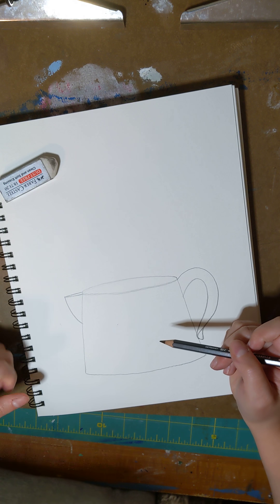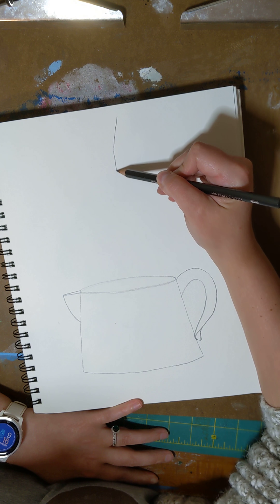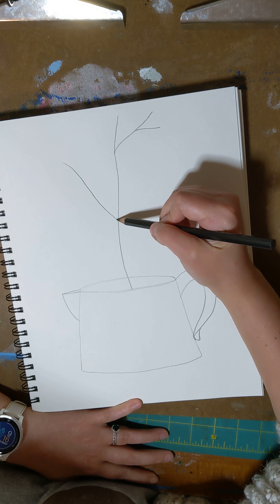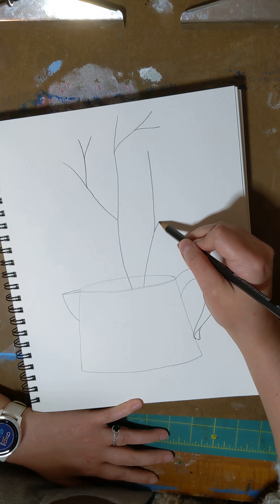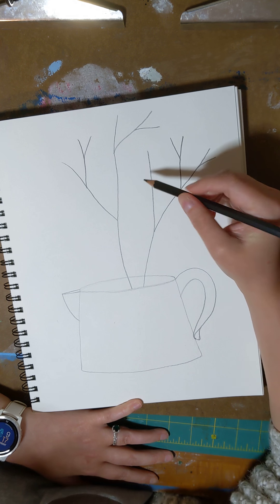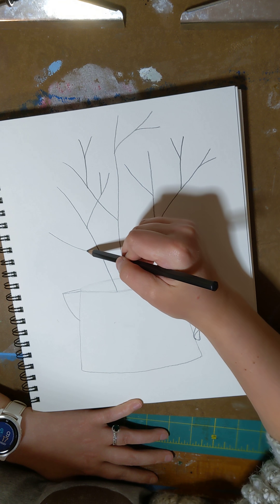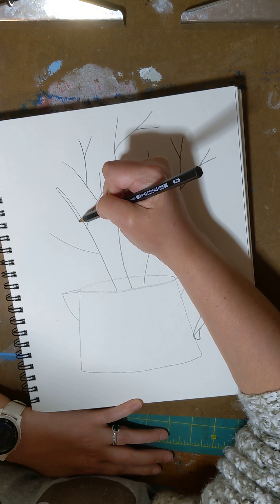Before we do the picture on the inside of our watering can, we are going to add some tree branches for our Easter eggs to hang from. Our tree branches are not straight lines — you're just going to put them however you want them. You'll want some long ones, some short ones, and then some little branches coming off. They can cross over each other. Now they look kind of skinny, so we're going to make them a little thicker by going on the other side of them.